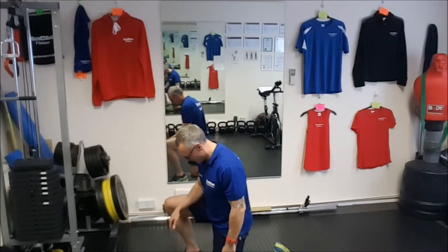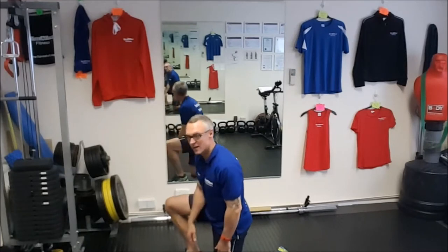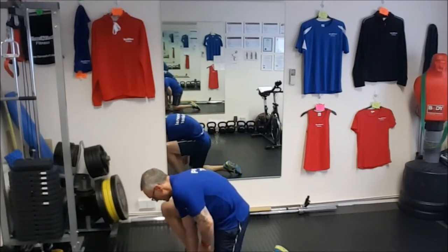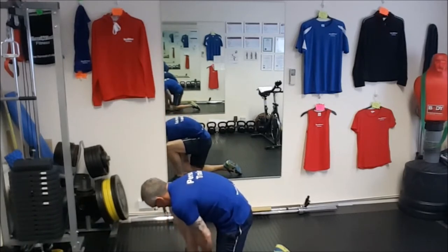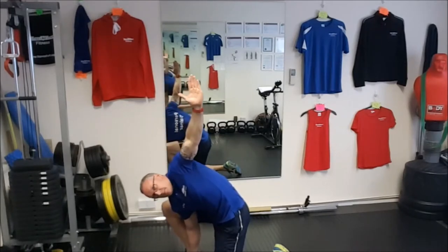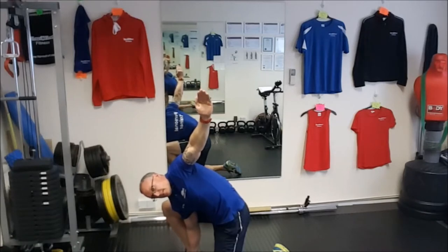Making sure that my heel or my front foot is in line with my back. Come down, hands going to come inside. We're going to breathe in, come down underneath, breathe out and rotate around. Just hold it at the top — hold it at the top for ten seconds.